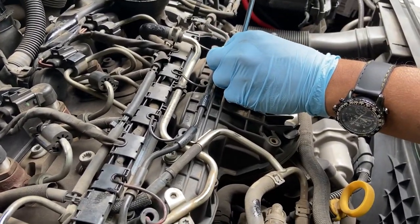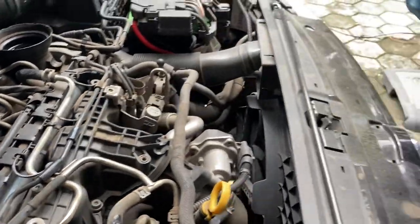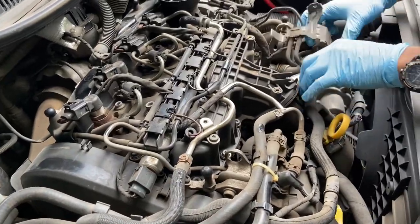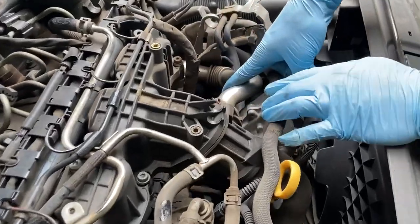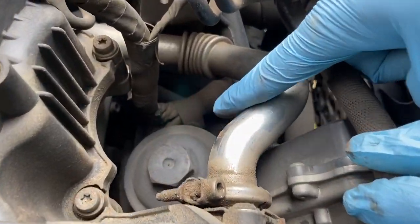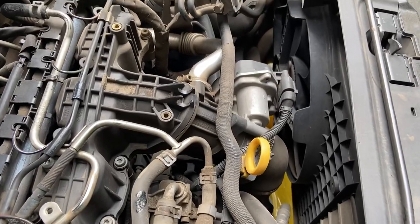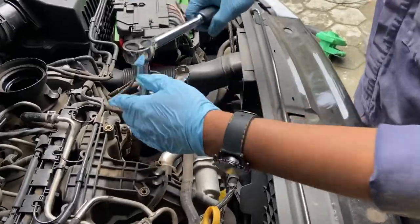Careful, this can fall down — as it happened with me once and I had to get a set of replacement screws. This is the oil filter assembly. Insert a 32mm socket with an extension so you can reach this assembly here.